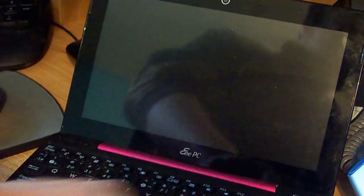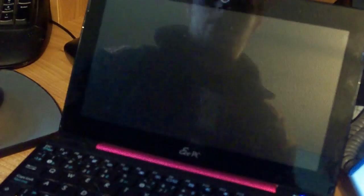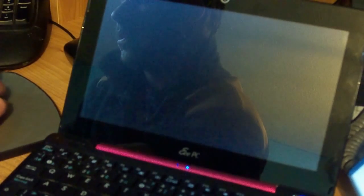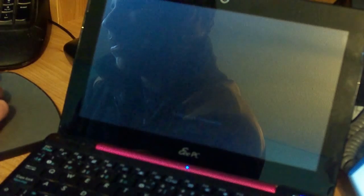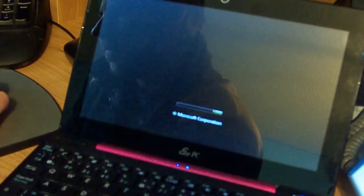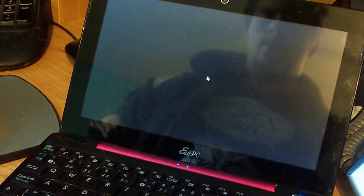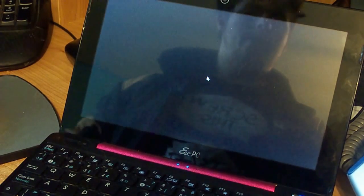And now we can just boot it up. Now that it's booted, you can see that it's working. And this is running Windows 7 Starter.